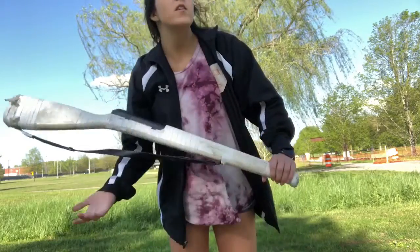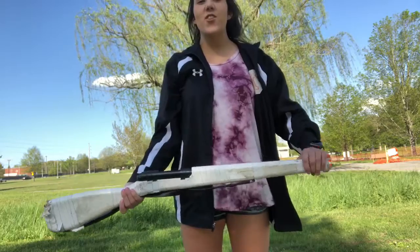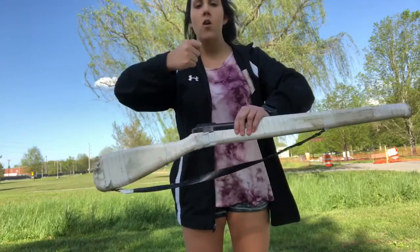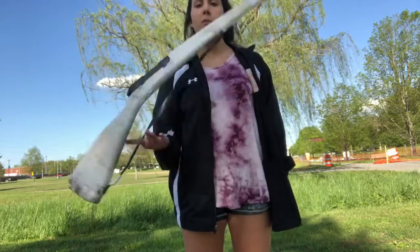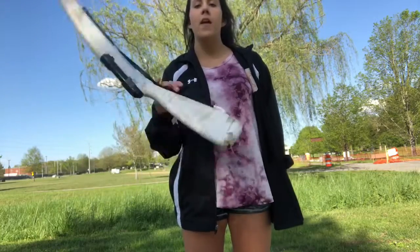I'm going to show you a couple things to work on when doing anything with the rifle. When you're doing drop spins, make sure that your elbow is connected to your body. You don't want to be flapping it — just like with flag, you keep it straight out. With the rifle you don't want to flap it, so during drop spins just keep it right by your arm. You can practice with a flip-flop and that will help.